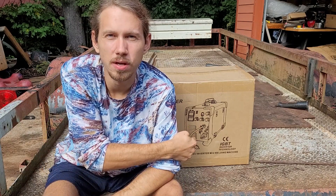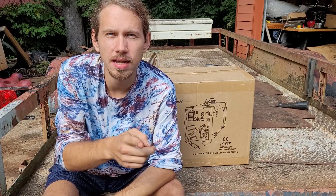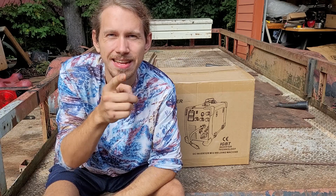All right, what up y'all? It's Matt. So I got this welder off of Amazon for this project I'm working on. Let's put it through its paces and test it out. Let's see how good this Amazon welder is.